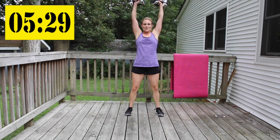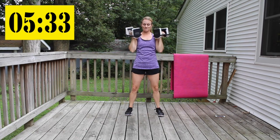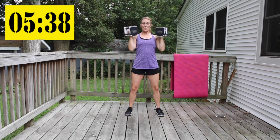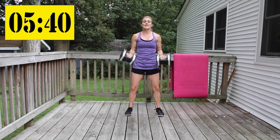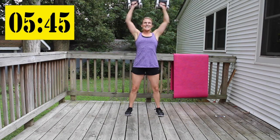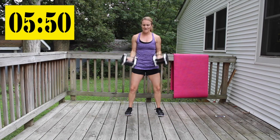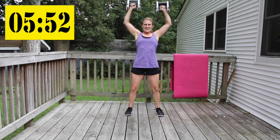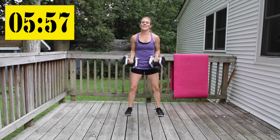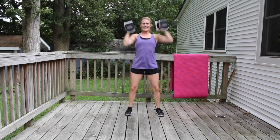Curl and press — knees soft, stand up tall. Give me one more, there is time.